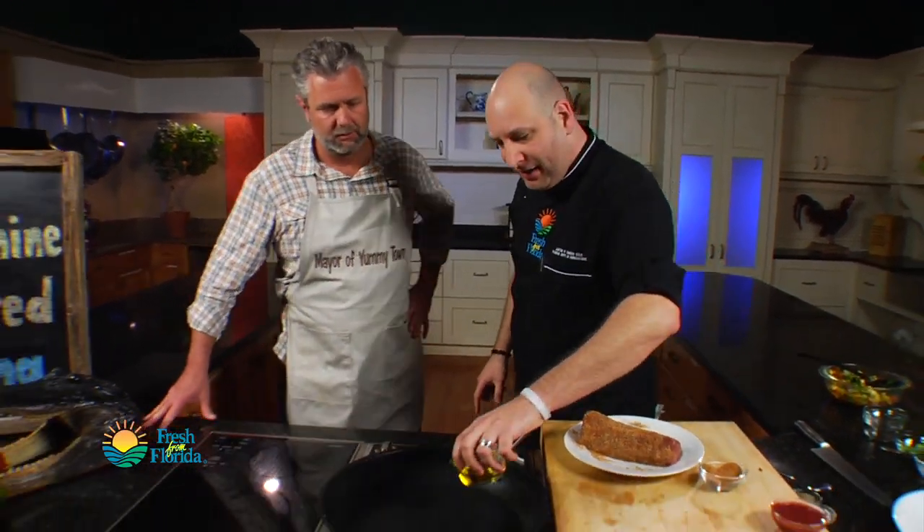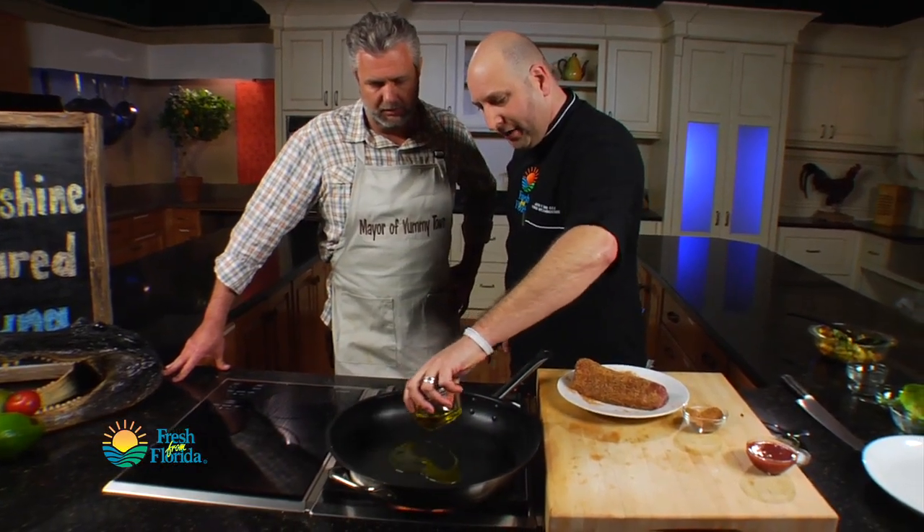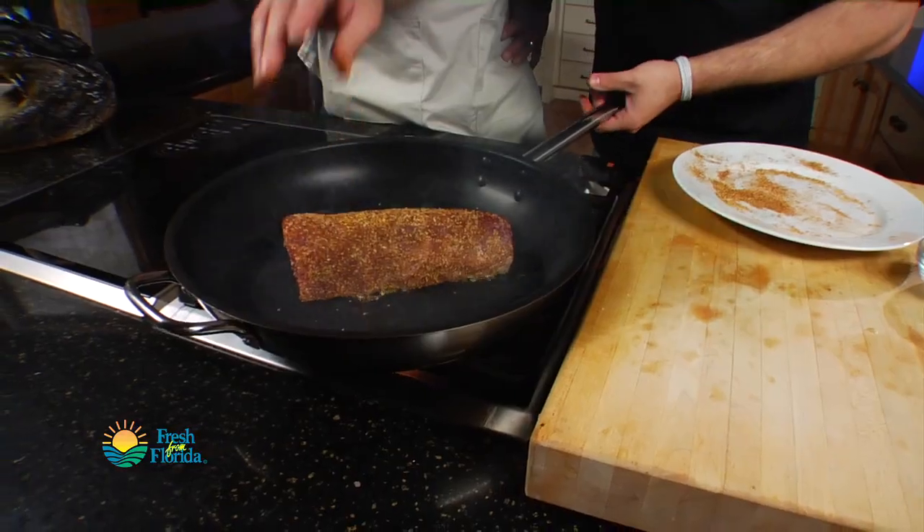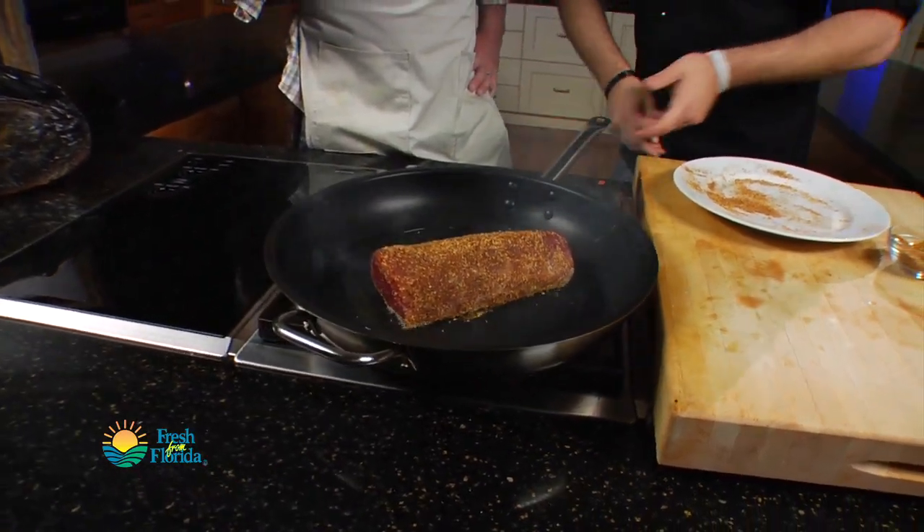My pan is on here — it's real hot, on medium-high. I'm going to put a little bit of oil in here. I always lay it in the pan away from me so I don't get any of that grease coming back on me. You just want to let it go for about 20 seconds on each side and then give it a turn. It's already smelling wonderful.